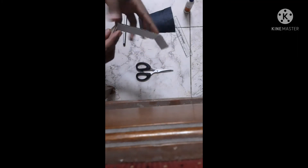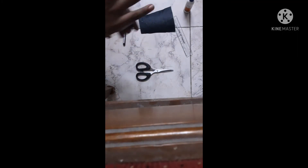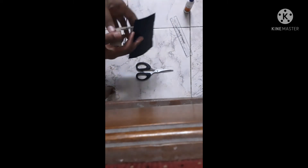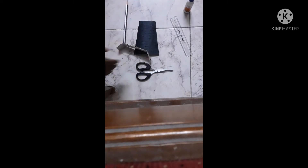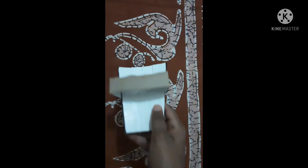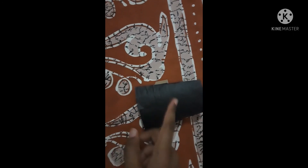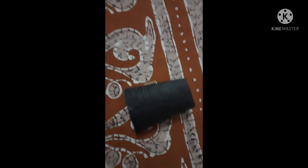Now we are going to make the handle and also make the designs. I have cut out this piece for the handle — this is the handle which is going to be fixed over here. I have stuck the handle and fixed it with tape. Now we can do the design on top of the claws.